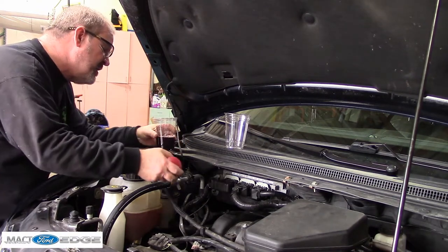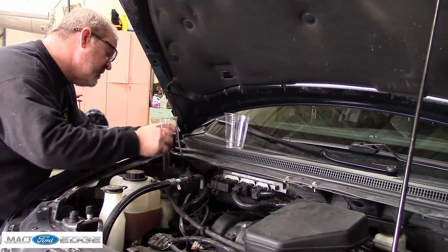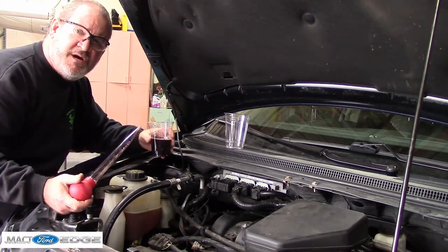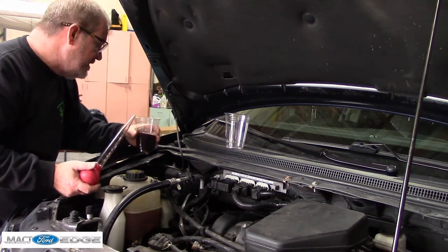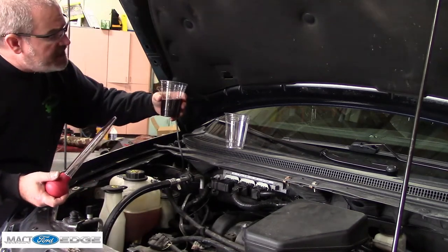We'll fill it back up with some fresh Mercon LV. Now I know you guys are going to yell at me — 'Bill, you're using Mercon LV!' Well, you know what, I use Mercon LV in mine, and even though it says Mercon V, I've never had an issue. No leaks and the power steering is running great, so I'm going to stick with what I know and what works.